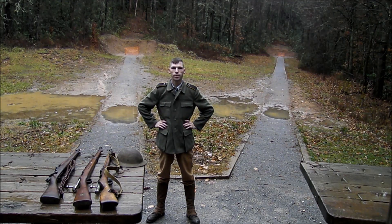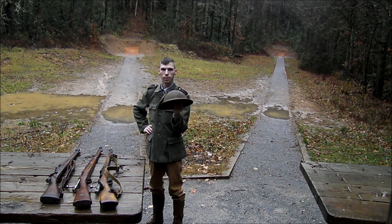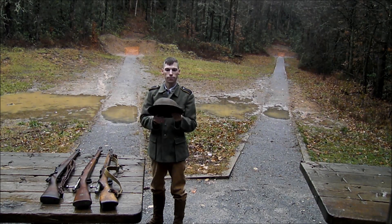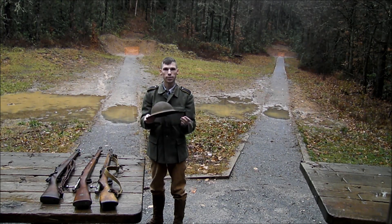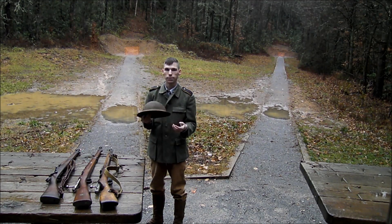Alright everybody, welcome back to another episode of Majora's Arsenal. Today we're going to be testing out the World War I Doughboy helmet against a couple of calibers. The helmet itself was originally designed for shell fragments and debris coming down into the trenches. It was a copy from the British Brody helmet, which in turn was a copy from the medieval war hat.